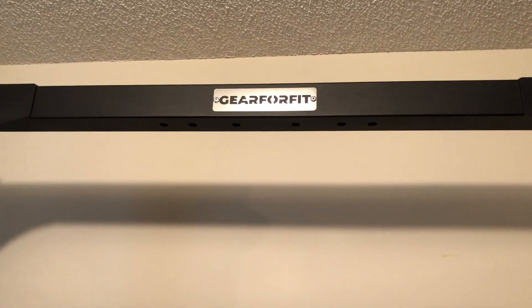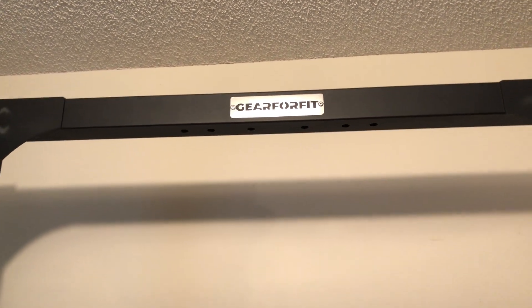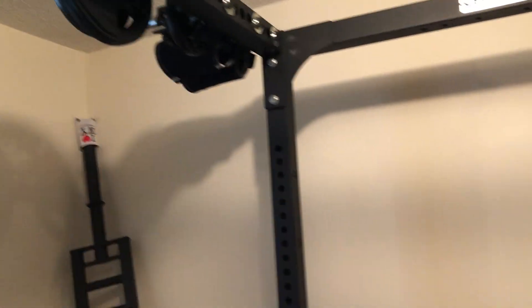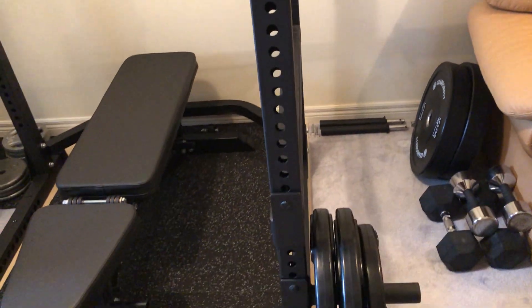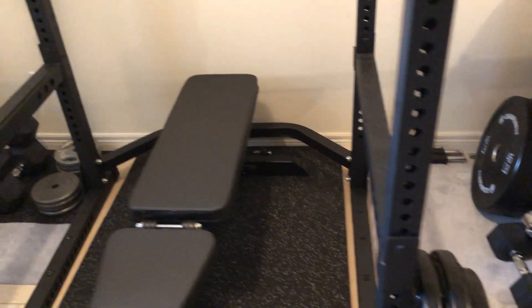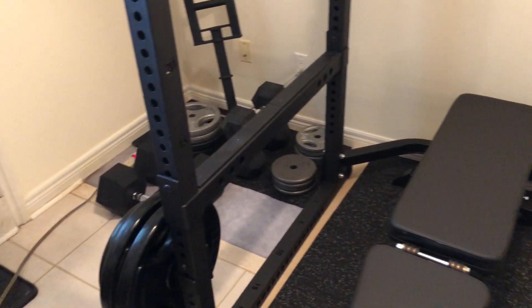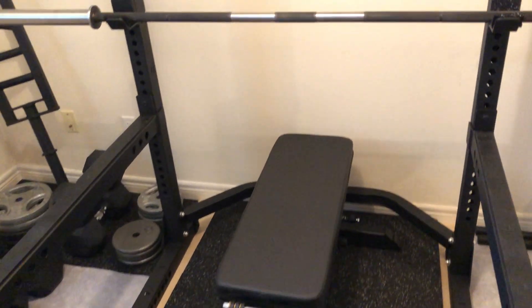That's the rack. The company is GearForFit, a Canadian company based out of Markham, Ontario. Overall I highly recommend it — it's a great rack at a great price. It comes with a lot of accessories that you really need, and I highly recommend it to anyone looking to invest in a new rack.